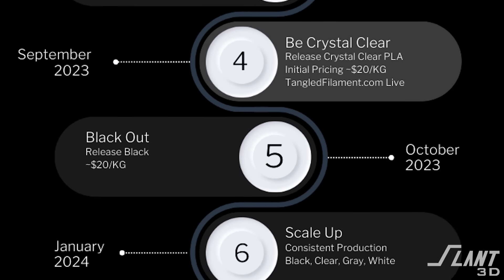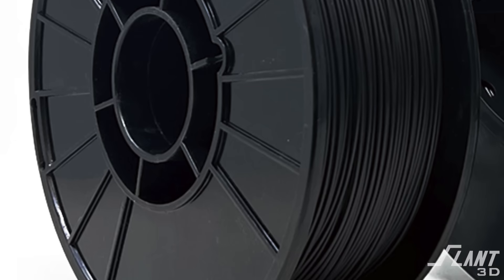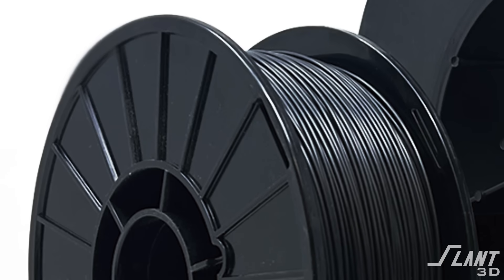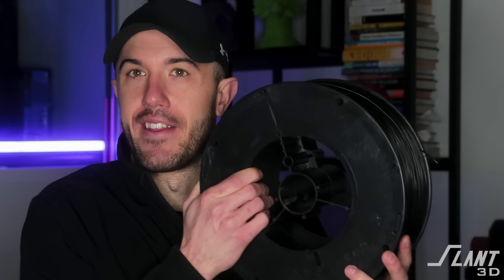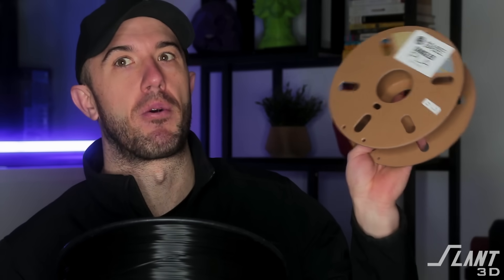If you looked at our master plan from last year, we were supposed to be scaling up production right now, and we are — but we're going to be doing it not with one kilogram spools but with this 4kg spool. We were originally supposed to introduce a two kilogram spool in August, but the cost of shipping changed, the cost of manufacturing spools changed, and we were able to locate different suppliers that gave us exactly the format we wanted. We also listened to feedback that two kilograms really doesn't solve the problem when you burn through one of these in a few hours on a high-speed machine.